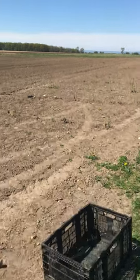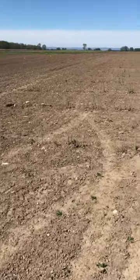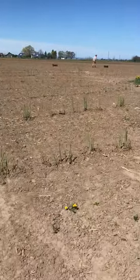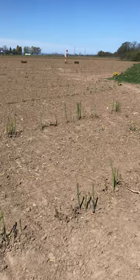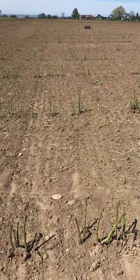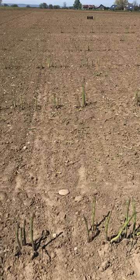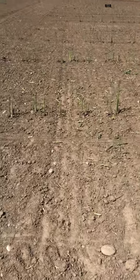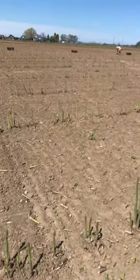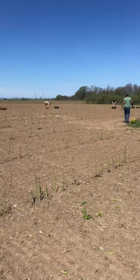Let's take a look at the asparagus field we are picking today — again, third day in a row. As you can see, some of the asparagus is getting quite tall. Sometimes it doesn't grow, sometimes it grows really really fast. It is labor intensive.